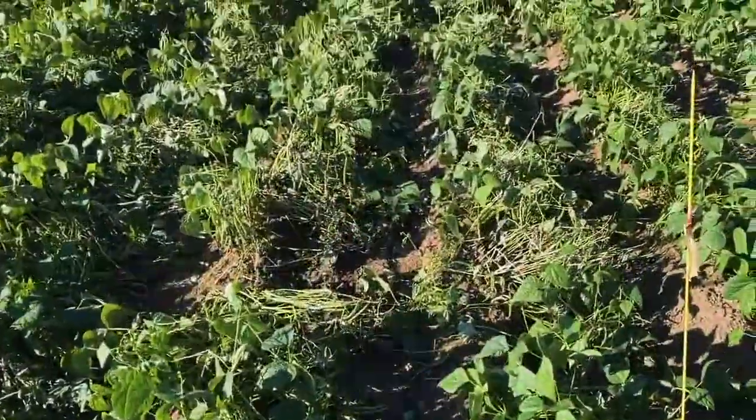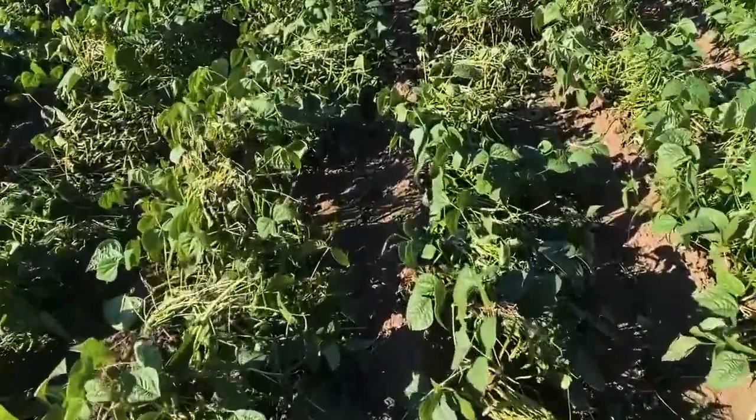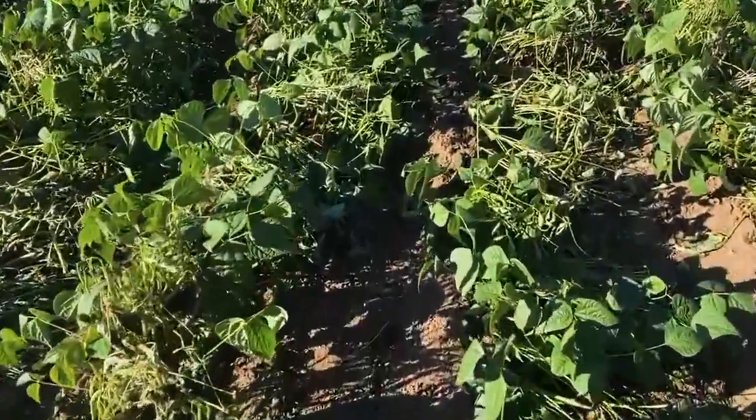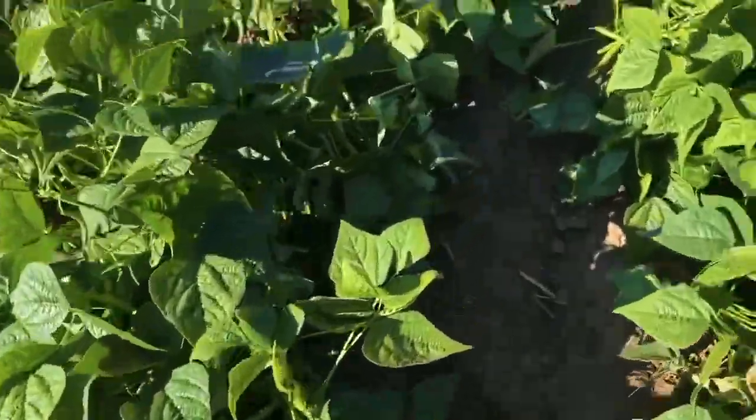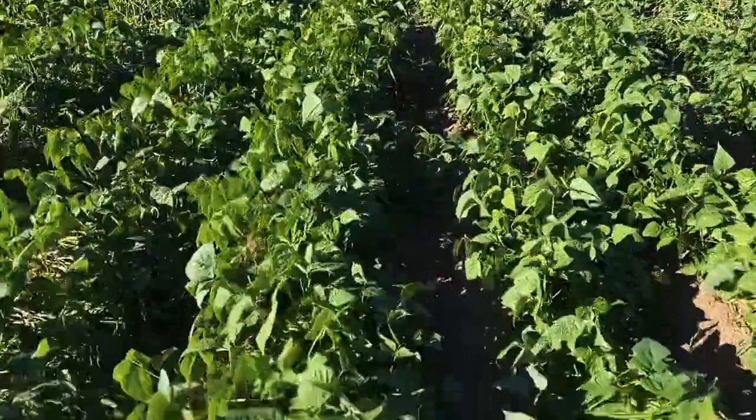So you can see the untreated control is extremely affected and infected by the disease, whereas our healthy Lunar Sensation green beans show a clear difference.